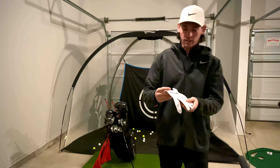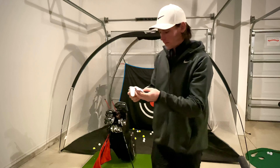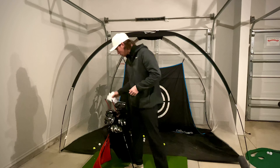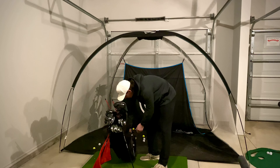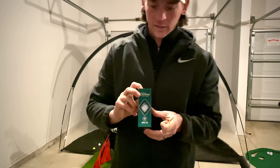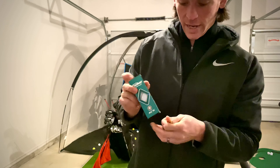I use the Titleist Permasoft glove. It's a fairly inexpensive glove and it lasts quite a while. For my golf balls I have the Titleist AVX — they are a very, very consistent golf ball.